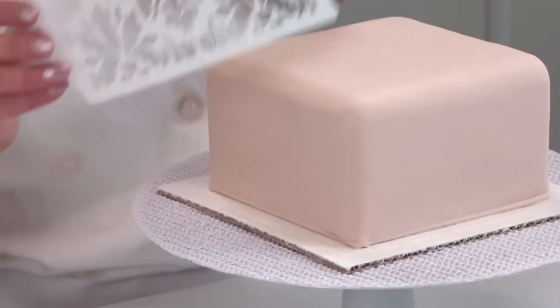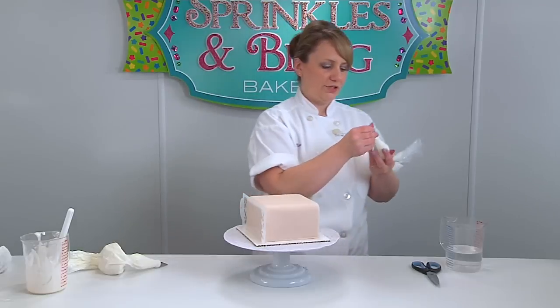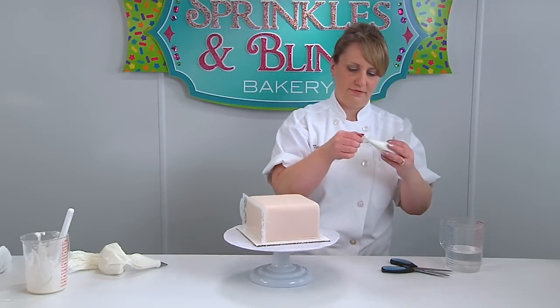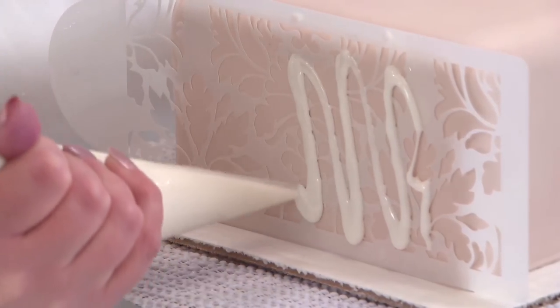It'll hold your stencil to your cake long enough for you to get the application on there. Now you just want to snip the tip off your bag and just kind of apply some on your stencil here.